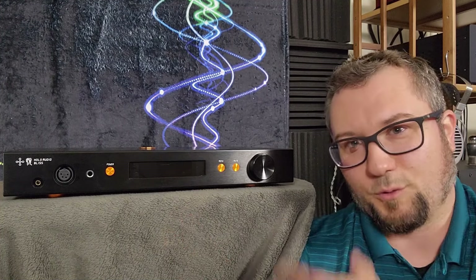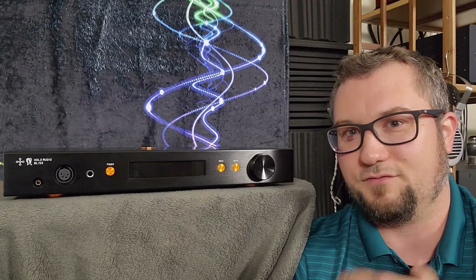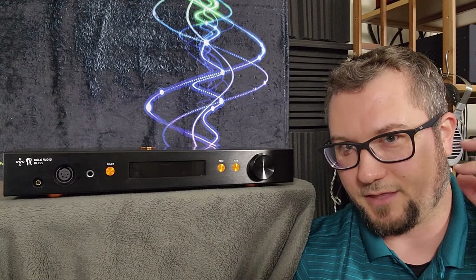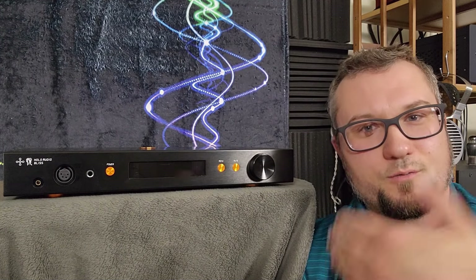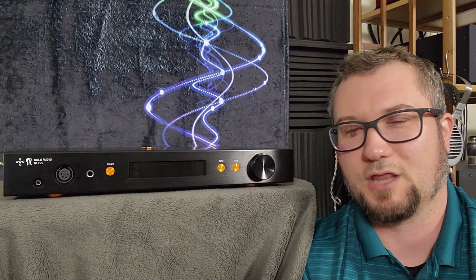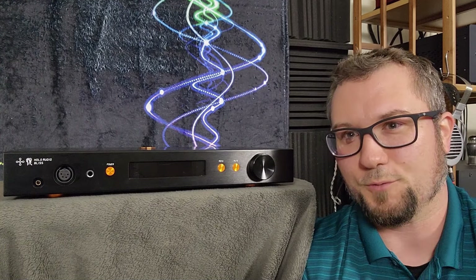Other strengths before we get to the weaknesses: the sonic background on this thing is very, very dark. Sounds kind of seem like they pop in and out of a black void of existence, but it does it in a natural and realistic way — not in an odd artificial way. I thought that was good too.